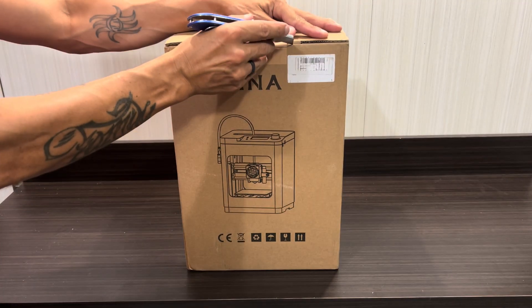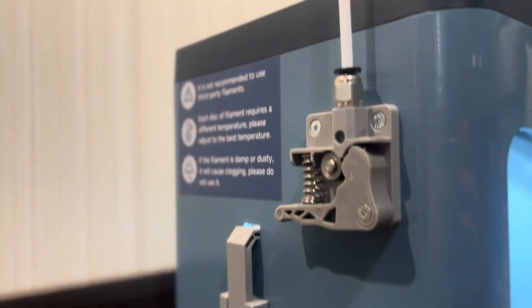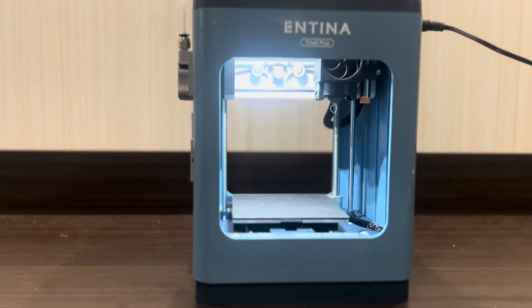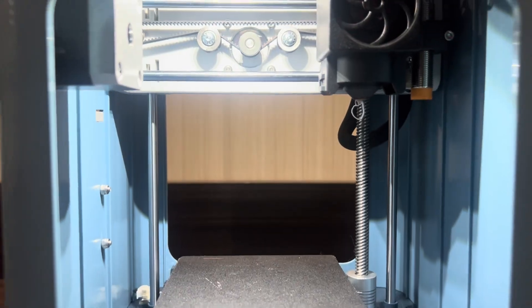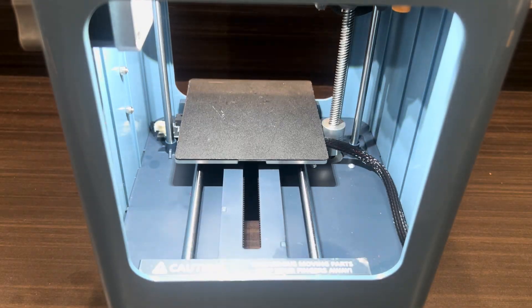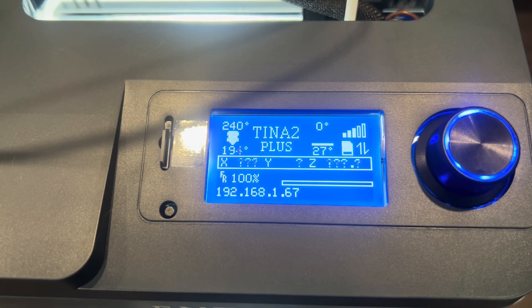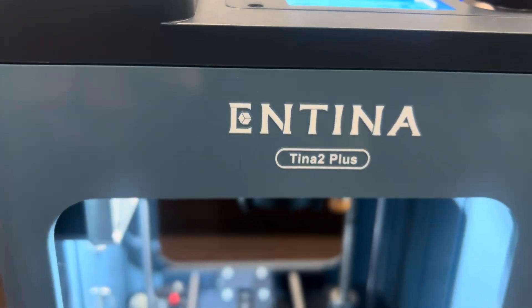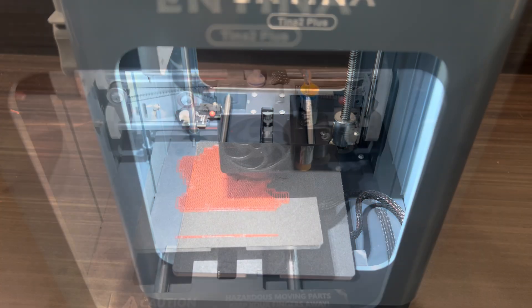Before we unbox and set everything up, let's look at some of the key features this printer has to offer. The Tina 2 Plus is a compact yet durable workhorse printer. This open source printer features X, Y, and Z support rails that allow for printing upwards of 250 millimeters per second. Getting your print started is a breeze, as it's equipped with auto bed leveling and 40-second nozzle heating. The printer has easy storage with its semi-enclosed design and 100x100x110 build volume, and offers convenience features like LED lights and silent board.